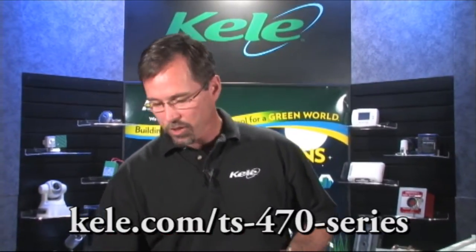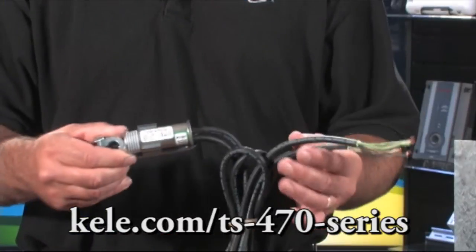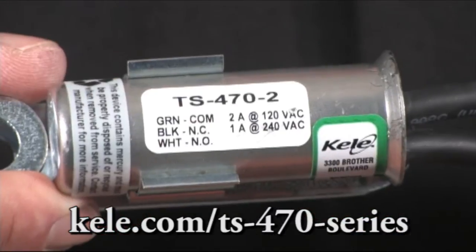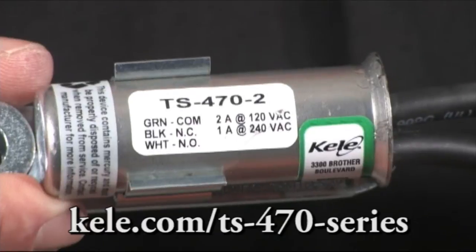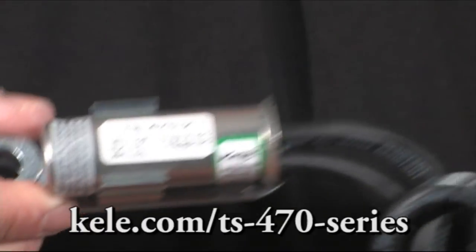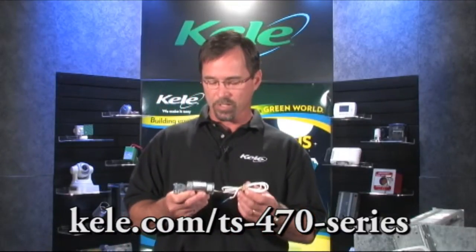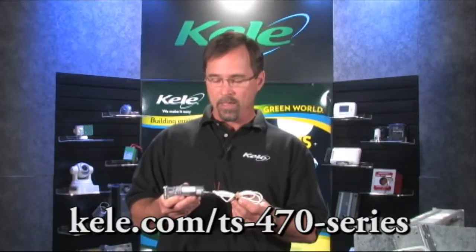This device is actually available in four different models. This version is a single-pole, double-throw switch that gives you one set of Form-C contacts. It's also available as a TS-470-2, which has two cables and two single-pole double-throw switches inside if you need two separate aux contact functions. Another option, if you're in a plenum and need to meet a specification calling out plenum-rated devices, is the TS-470P, which has a stainless housing and comes with a plenum-rated cable.